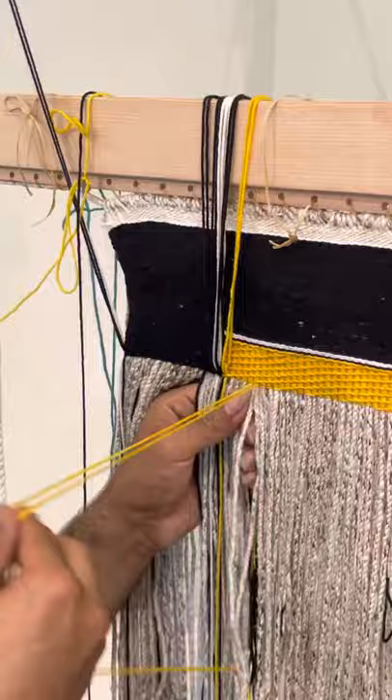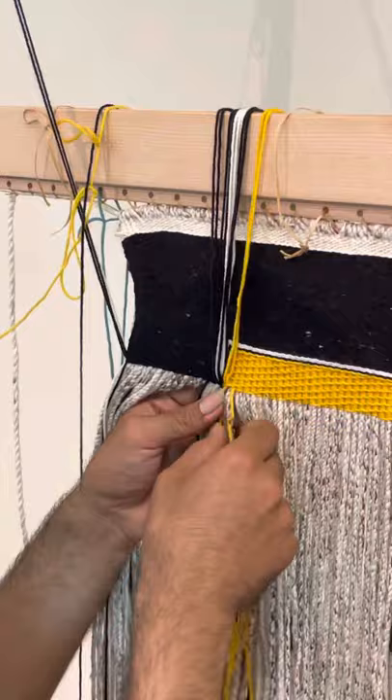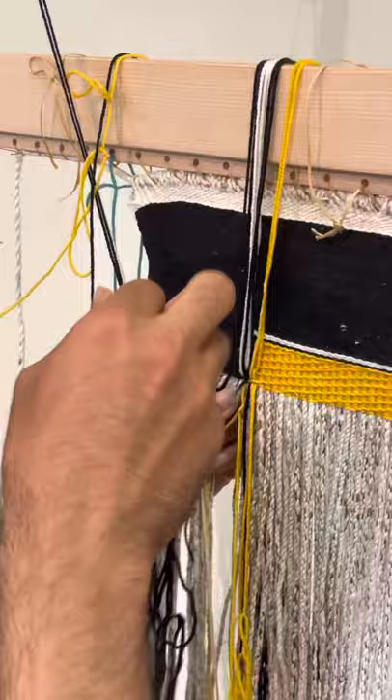If there's a little gap like that I can kind of go back later and cinch it up if I absolutely need to, but we try to avoid those as much as possible. Alright, so I am approaching the black border which I have already woven to the end of the black border, and this will also be a good time to go over how we bring down braids.